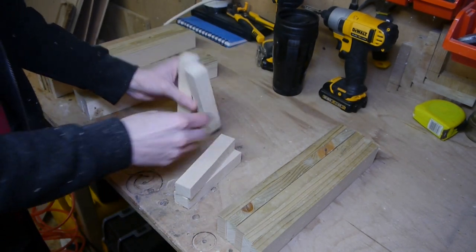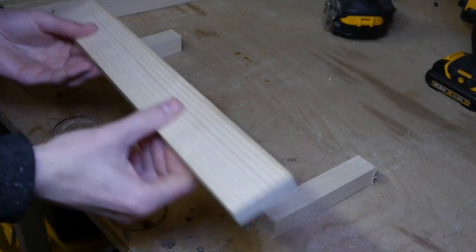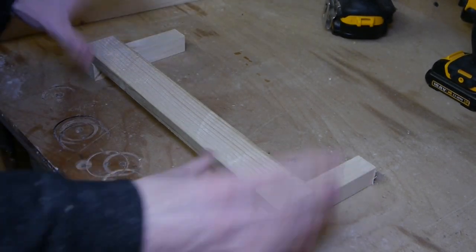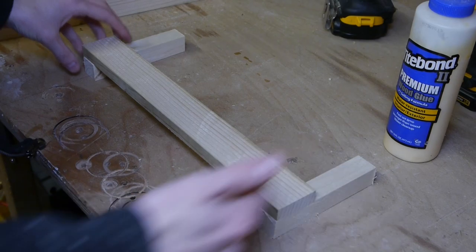Now all I've got is my 36 centimeter long piece and two corner posts. What I'm going to do is brad nail them in with a little dab of glue — just some type one PVA — and then I'll square it up and put the bottom on.